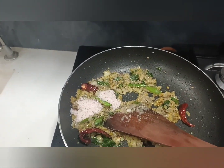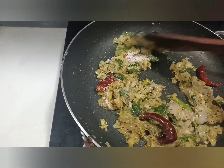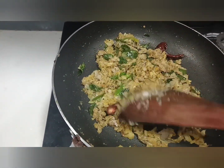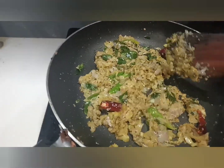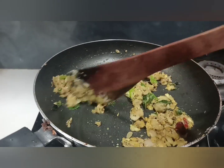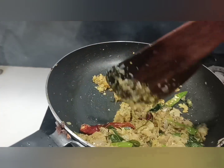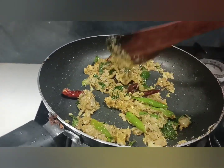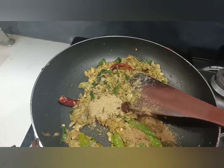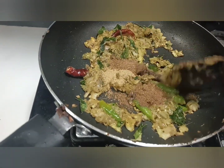Add salt. Add 1 spoon of vanilla powder, 1 spoon of gel powder, and half a spoon of garam masala powder.